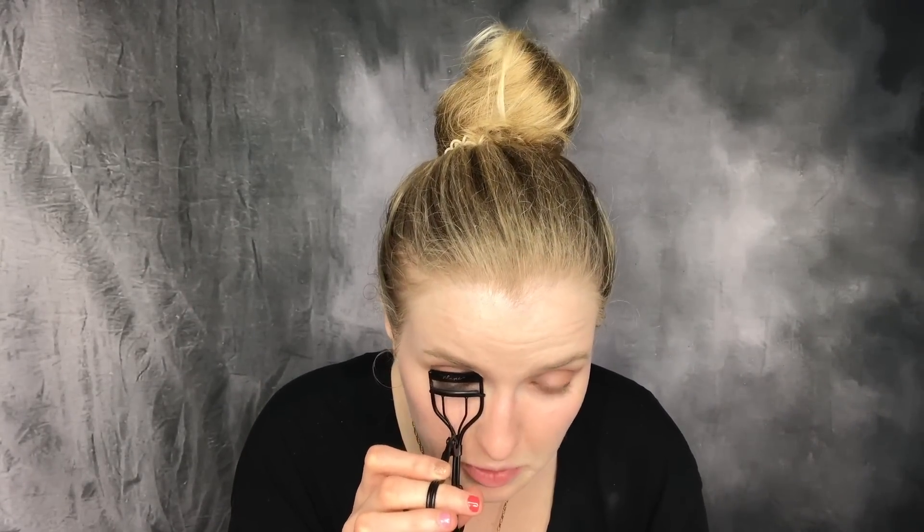Now I'm curling my lashes with the Plume lash curler — I'm going to do a whole review about this. It's really good to say the least. And now we're using the mascara. I did a review of this too — I'll link things I've already talked about down below.